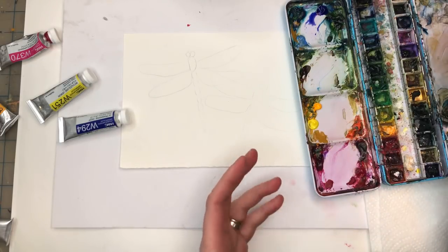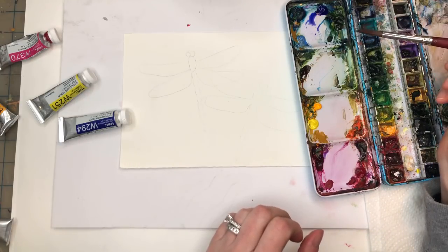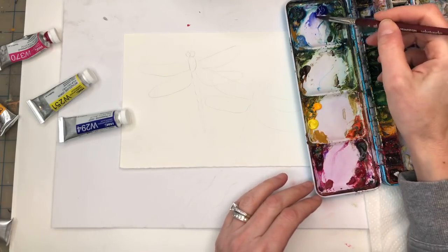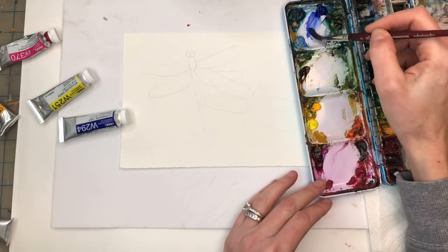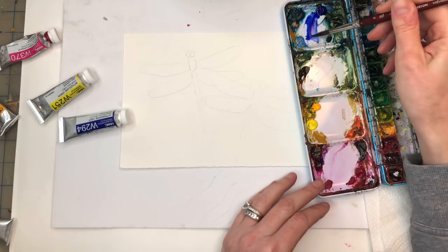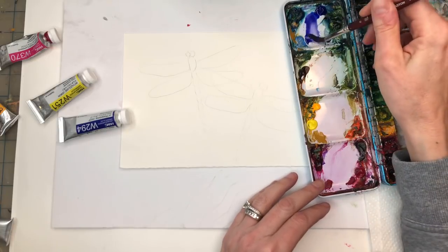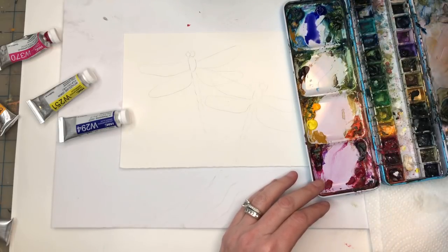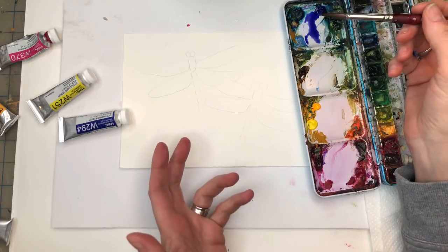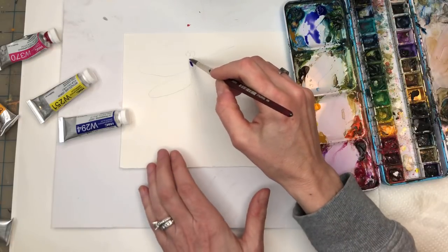Dragonflies - people paint them with greens, purples, pinks. We're gonna do a combination. You can do it realistic if you want, but I love that purple I just did, so let's just play around with that. I think I'm gonna use that color more or less on them - I could use it on the body, yeah I think I'll do that on the body. I'm just gonna fill it in.